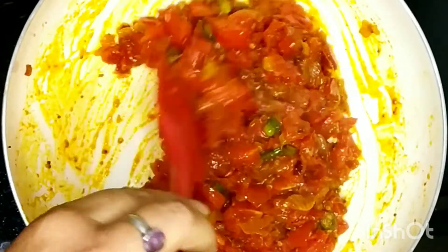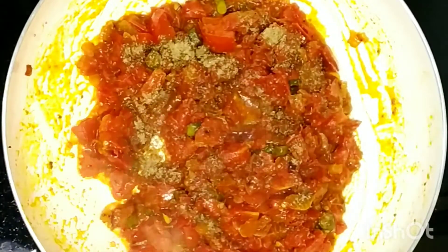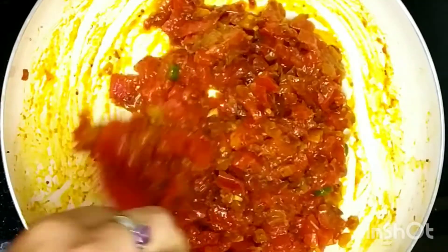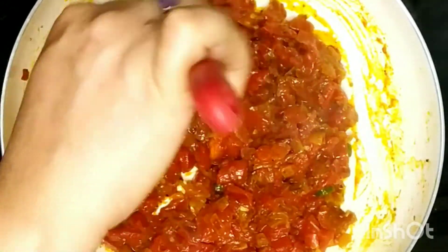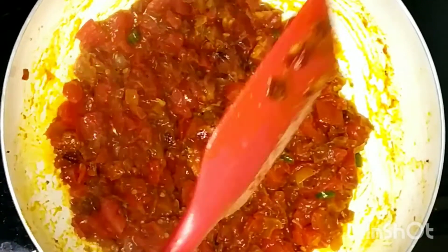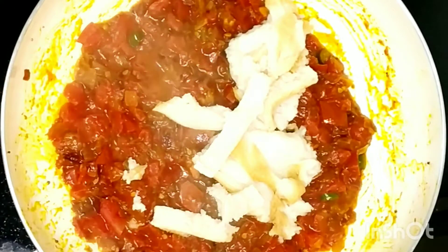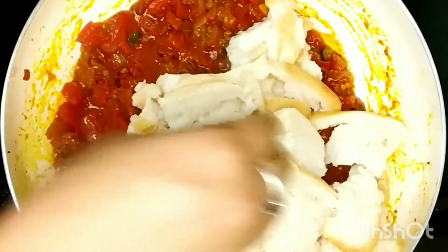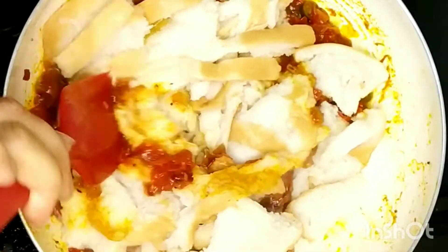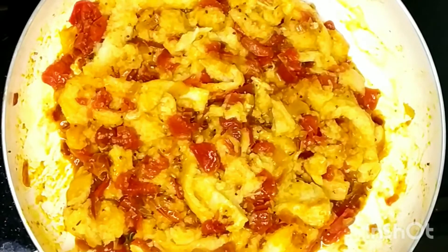Now give it a mix again and add one teaspoon of garam masala and mix well. You can also mash any big chunks of tomatoes left with your spatula. Now add bread chunks to this masala and fold with gentle hands so that the bread gets evenly coated with the masala. Just be gentle when mixing everything together, otherwise the bread might get soggy.